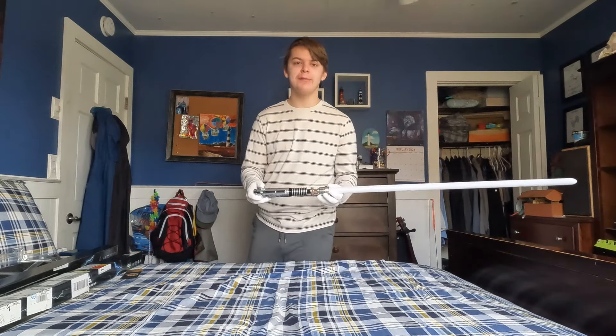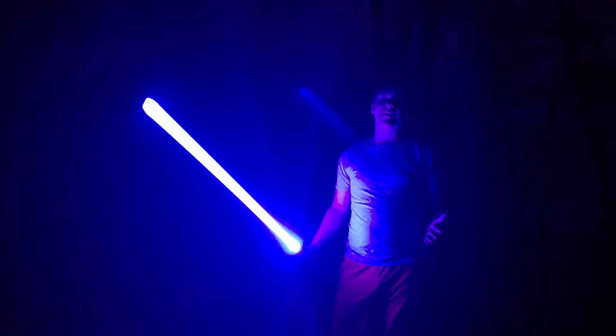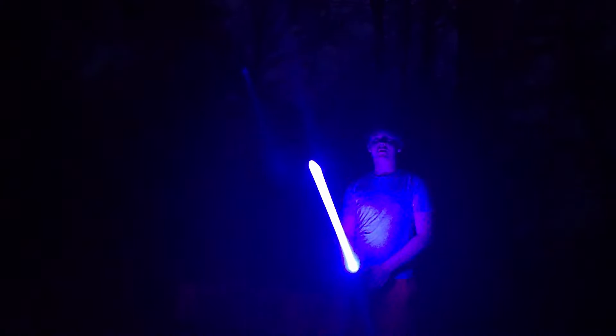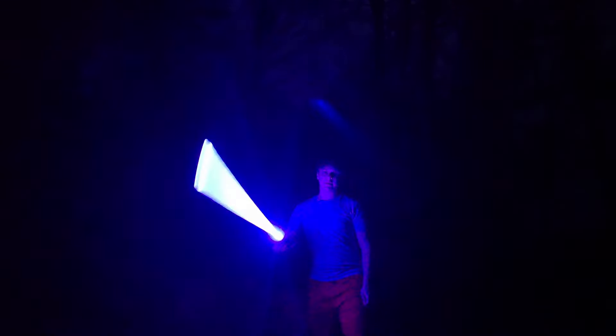All right, let's take this baby outside for a spin test. Hey guys — sorry, it's been about three months since I recorded the last part of this video. I've just been lazy and haven't recorded the spin test for the Luke Skywalker lightsaber. But here it is — the controls and the board are a little different, but let's go and do the spin test.